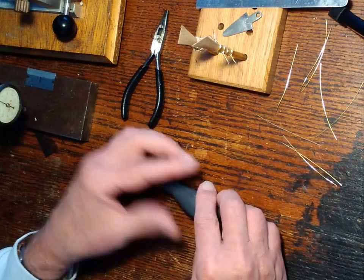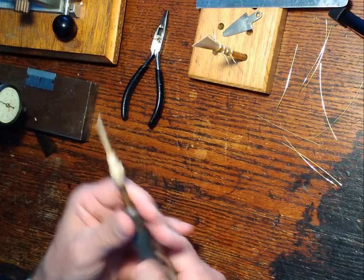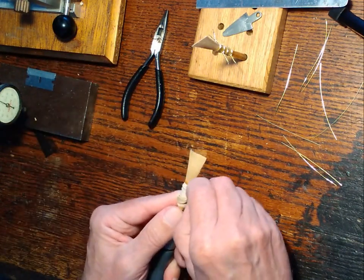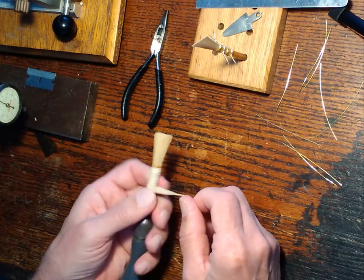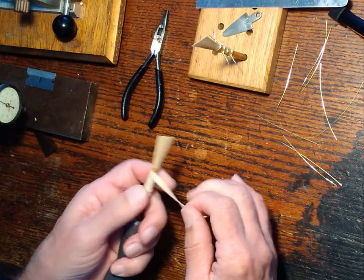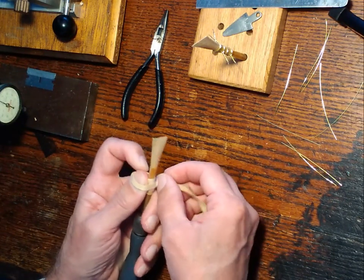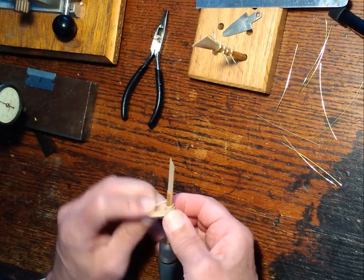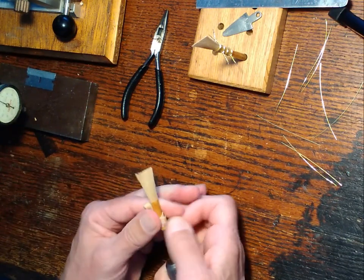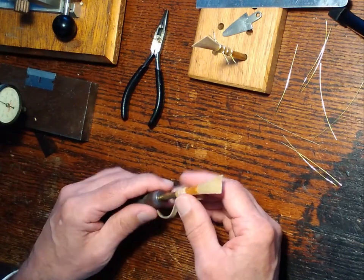I've got my reed that's been formed using the rubber band method and the band's still on it. It sat for about 14–15 hours — usually overnight — so I made this yesterday afternoon and I'm doing this mid-morning the next day. I'm unwrapping the rubber band until it's about halfway back, giving myself some room to put on the wires while still having the reed on my mandrel, so I don't have loose pieces dealing around.